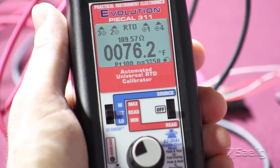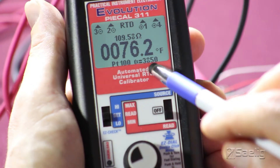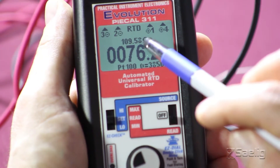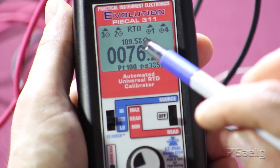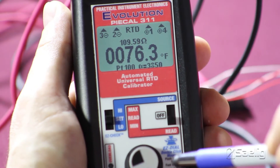As you can see now, the display on the calibrator tells us the RTD type and coefficient, the ambient temperature of the room, and the resistance value, which is 109.58 ohms — which corresponds to this type of RTD at this temperature.